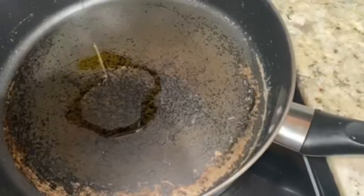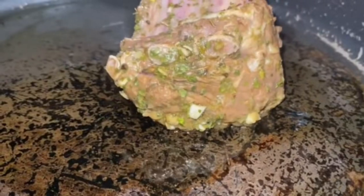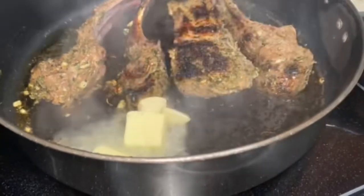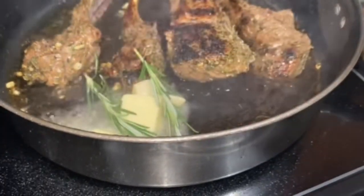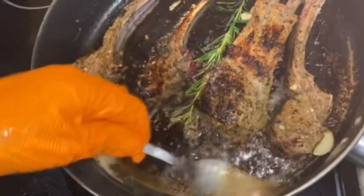While that marinates, we're going to take some extra virgin olive oil, add it to a pan, and then we're going to add our lamb and let that cook over medium-high heat. You want to let that sear on both sides. Once you do the flip, add in some butter along with some garlic and some rosemary, and then baste your lamb with that garlic rosemary butter.